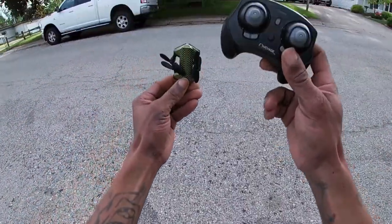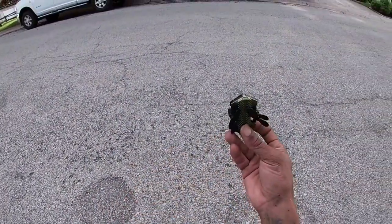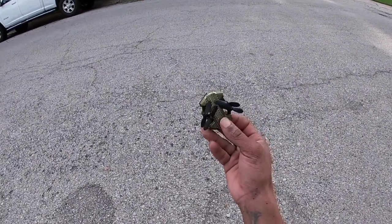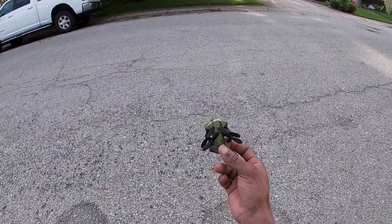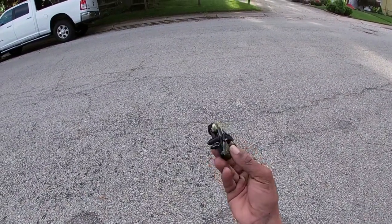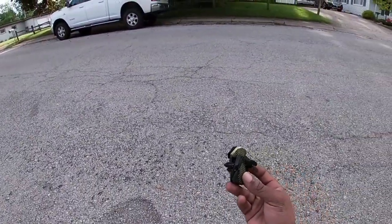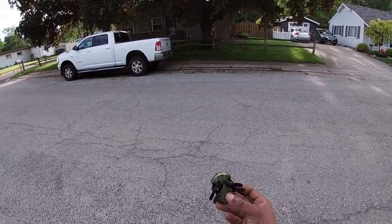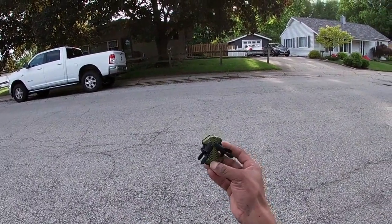What's going on guys, Drones and Dogs here, welcome back to the channel. Today we're going to be doing another follow-up flight. My last video with this got a lot of comments and inquiries — people wanted me to fly this again. Some said there were problems, some said it flew fine, so I'm just going to get back out here and do another quick test flight with this bad boy.